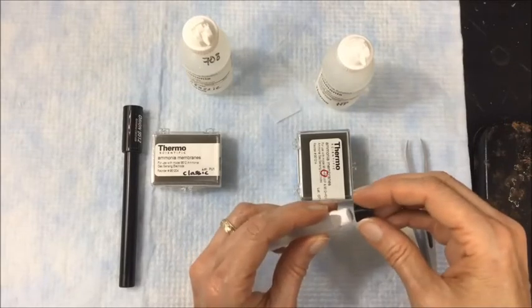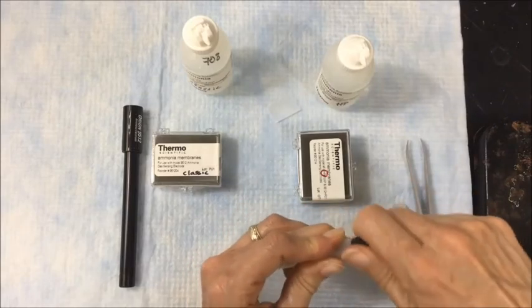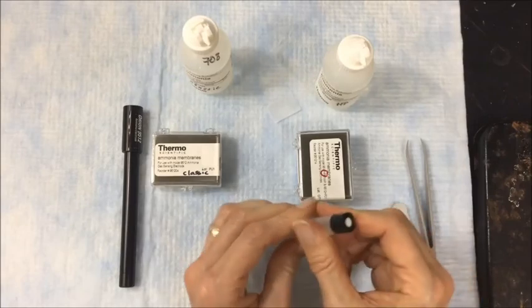Apply the cap. And here we have it — a brand new membrane installed. The body is ready to be filled with the appropriate fill solution.